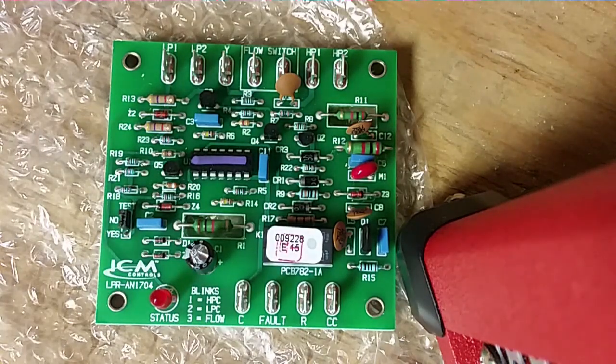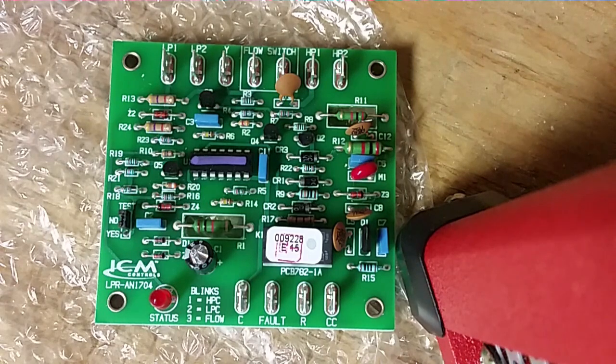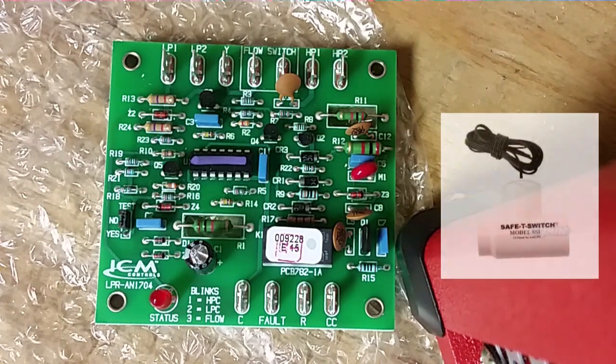ICM Controls — made in the United States, which is very good. Looking across the top, we have LP1 and LP2, which is where you put your leads for the low pressure switch. Y is your incoming Y signal from the thermostat. We have a flow switch input, which is like our condensate switch, hooking in on these two leads — your pan switches, SS1, SS2, that sort of thing.